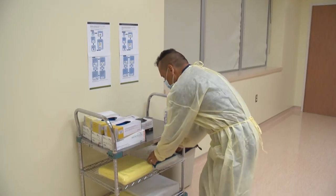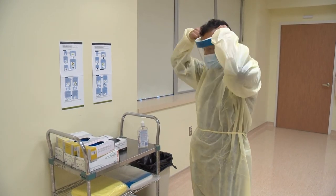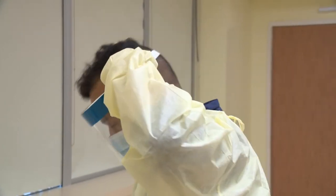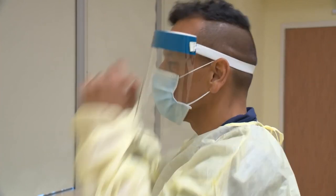Now, put a face shield over your mask to protect your face. To do this, slide the band over your head and secure it at the back of your head, making sure it is not twisted. Adjust the face shield so the top is resting on your forehead, so your face will be well protected.